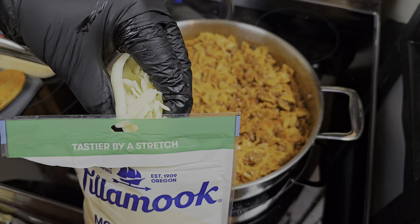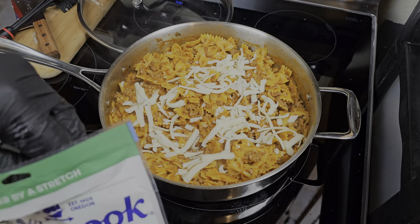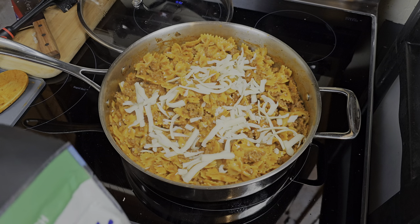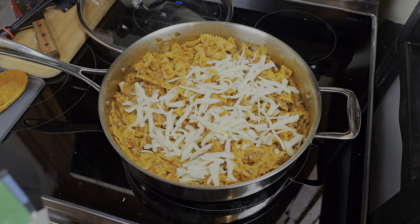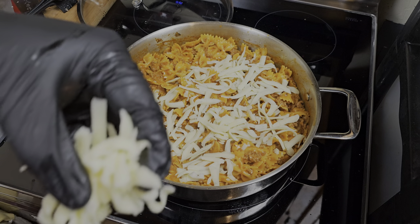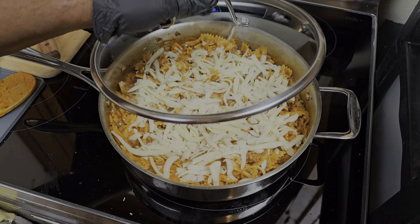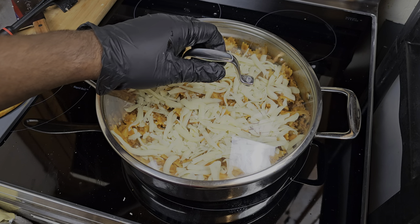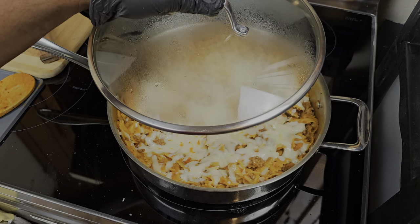Now we're in the final stages and this is the part I absolutely love — adding the cheese. Going in with some mozzarella for that ooey and gooey hamburger helper. We'll put the lid back on and let that cheese melt for about five minutes.